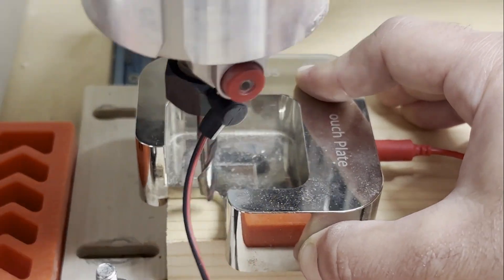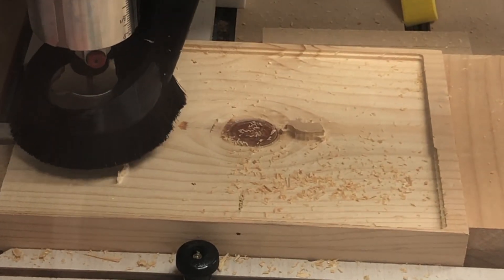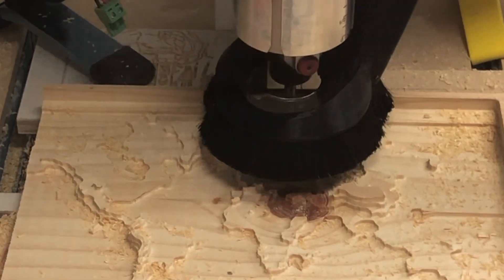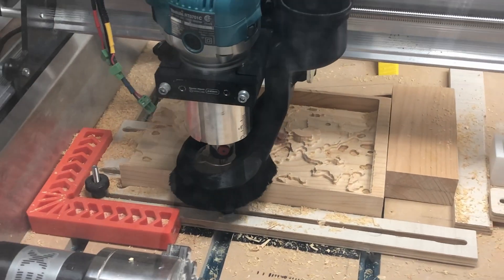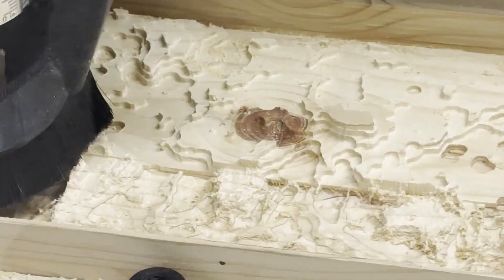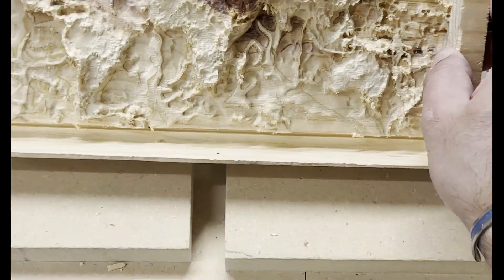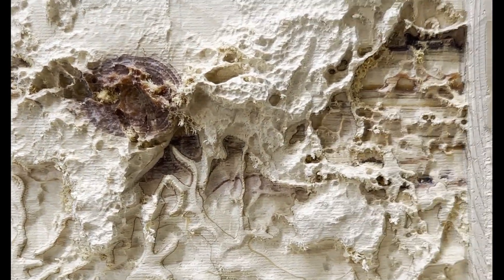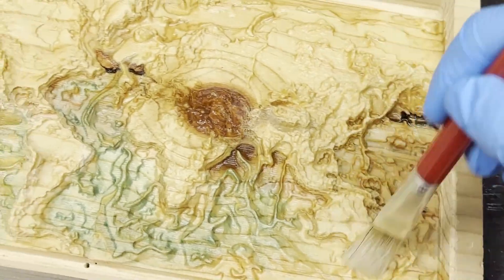Next is auto probing. I'm doing auto probing on my CNC using the CNC Labs touch plate — a company from Canada where I bought my CNC. They have this awesome touch plate that does all the probing for you. I try to take different angles; I really love watching the CNC doing its job. I've had it for about a year now and run many jobs, but every time I run it I just love to watch it.